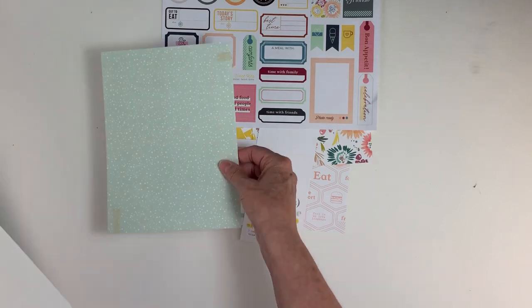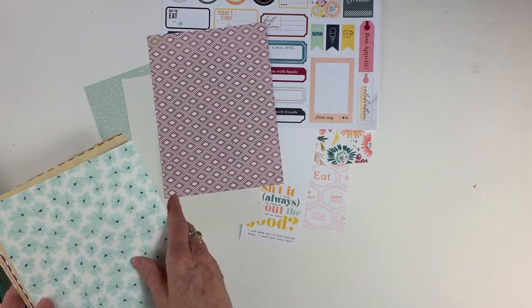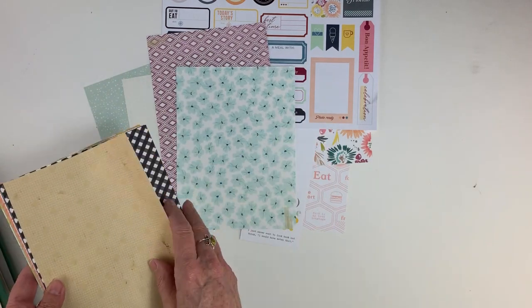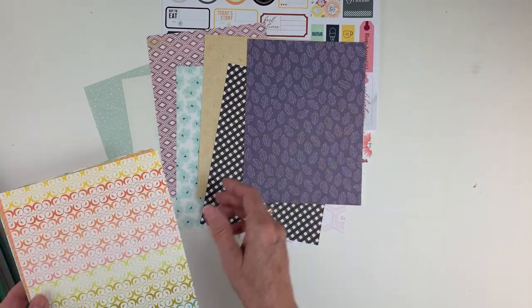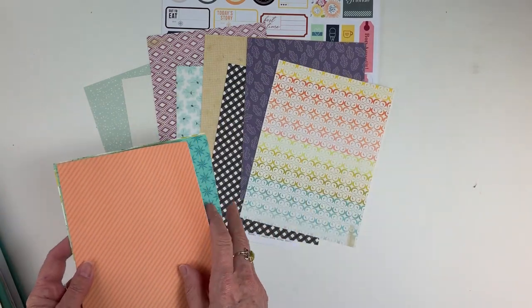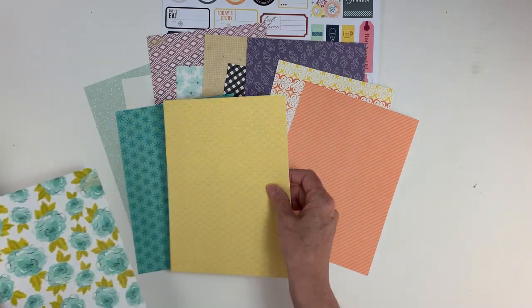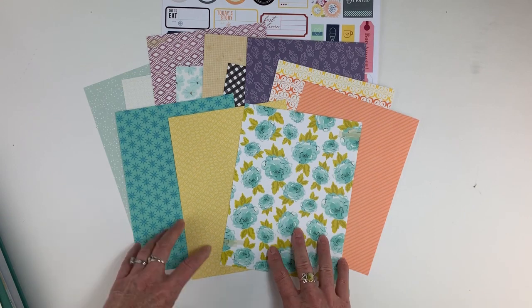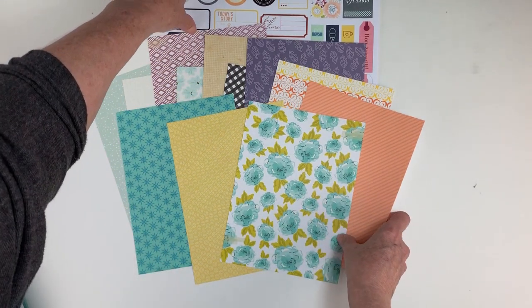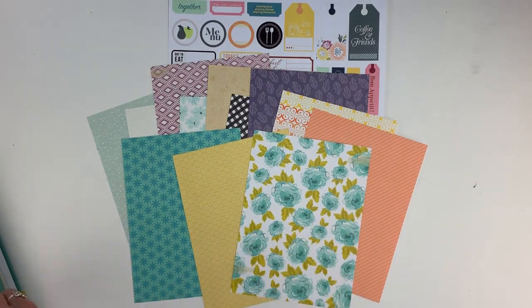We also have our exclusive 6x8 papers. I just love the color palette in this month's kit. It is one of those season transitioning color palettes that you can use in a lot of different ways. I know you're going to love using these on your projects this month, whether you are a scrapbooker working a Lifecrafted album, doing Traveler's Notebook, or Project Life.